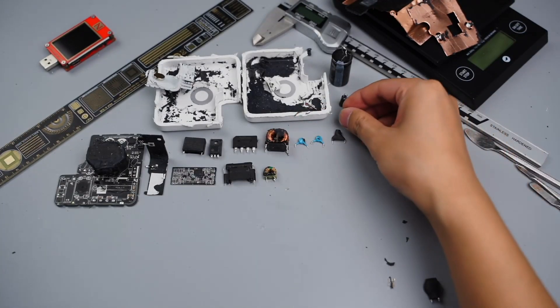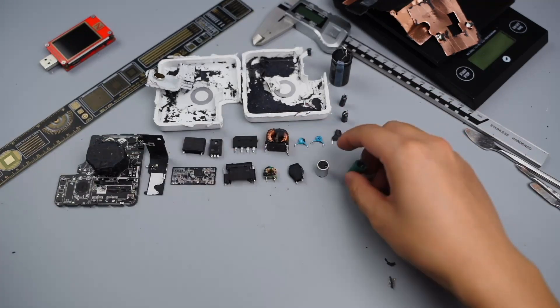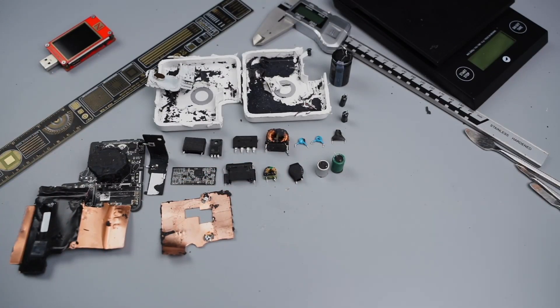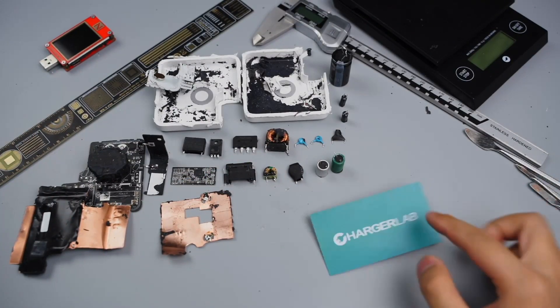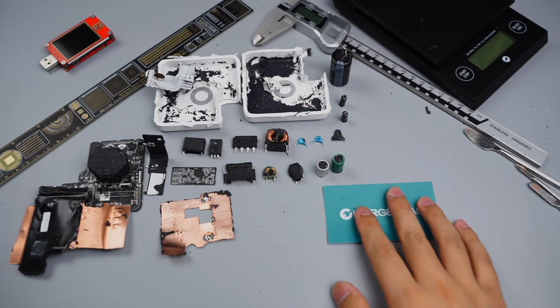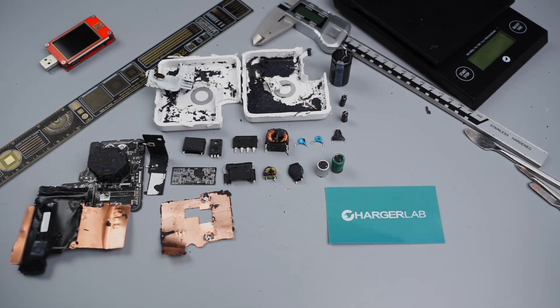That's all for today's video. Until now, we've torn down Apple's 20W, 30W, 67W, 96W, and 140W PD chargers. If you are interested in other chargers, you can click the Apple playlist to take a look. Please drop a like, leave your comments, and subscribe to us. See you in the next video. Bye.